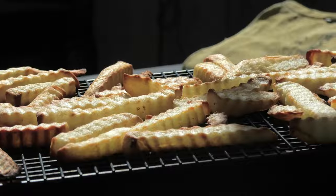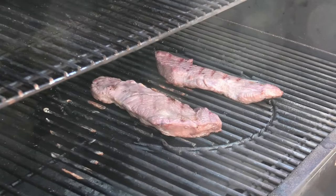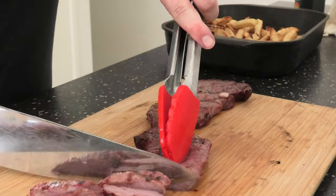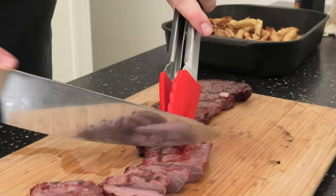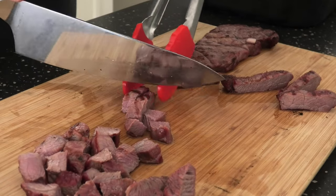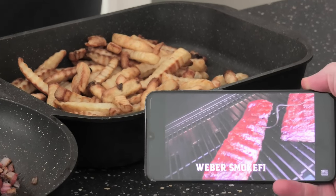Camel's coming along nicely, almost ready. Lovely — let's dice her up and have a look. A little bit overcooked but nice and moist.